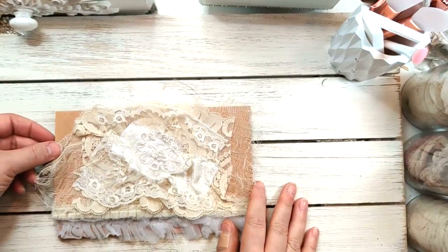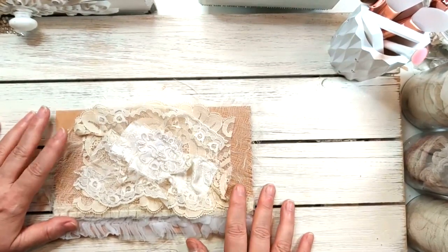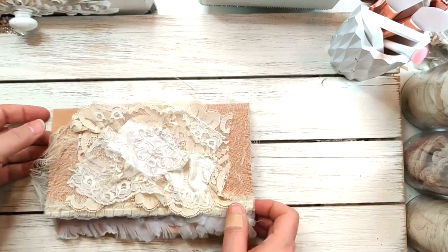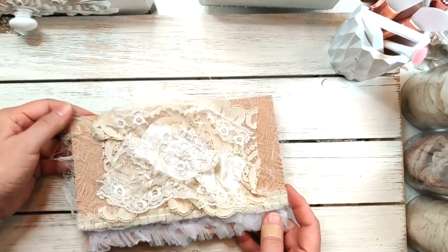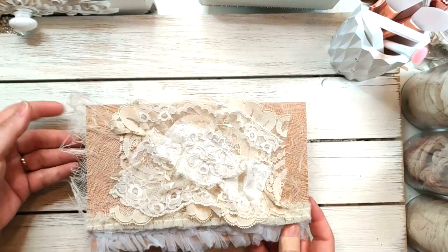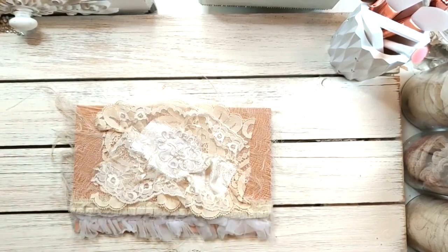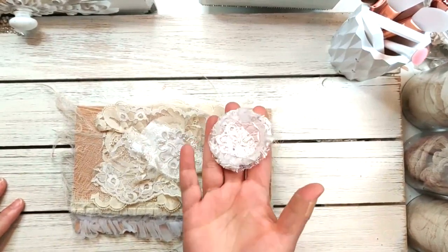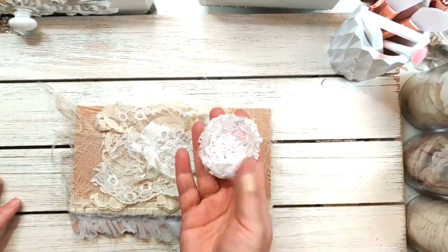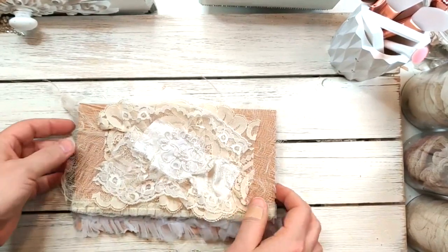Hi everyone, it's Doreen with Oolala Vintage Treasures. I'm here today to share my craft-with-me, and we're going to put together this right here. I showed this in my previous video where I put together some pink little lace cookies. If you didn't see that video, I'll link it below because this will be a series. So this is the little flower we put together, and now I'm going to share how we're going to put this together.